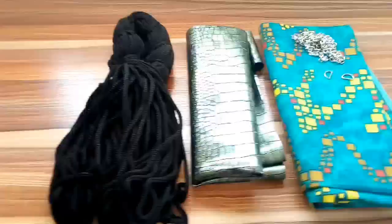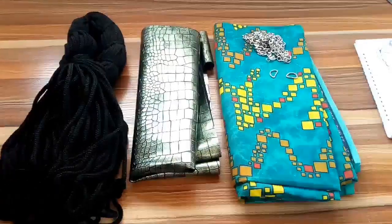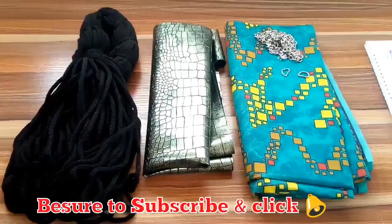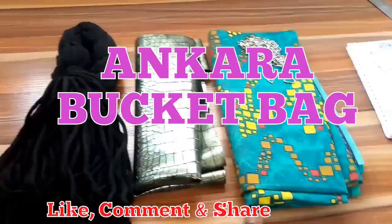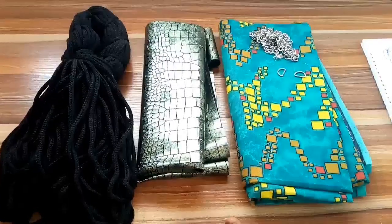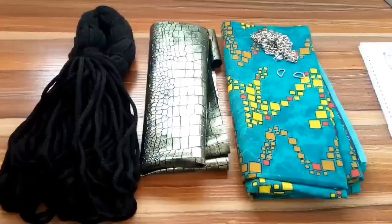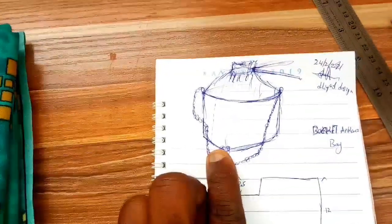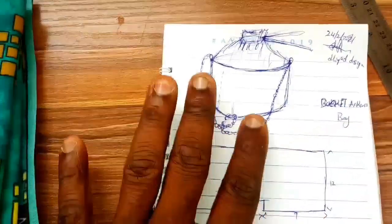Hello guys, good morning and welcome to another brand new video on the Lights Bag Collection. As usual, this is another video coming up on Monday. What we'll be making today is a bucket Ankara bag. Without further ado, let's proceed. Please make sure to subscribe to this channel, leave a comment, like and share this video with your friends. This is the illustration of the bag we'll be making — a bucket Ankara bag, showing how the structure is going to look.